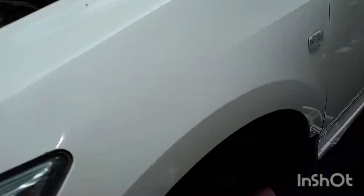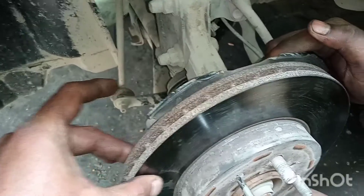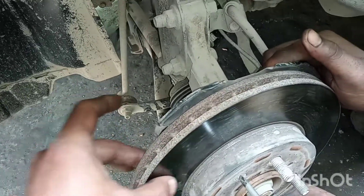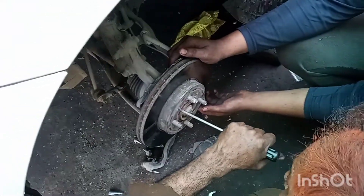We are cutting it. We will put it on the brake. The pedal is vibrating. The steering is vibrating — we will fit it.